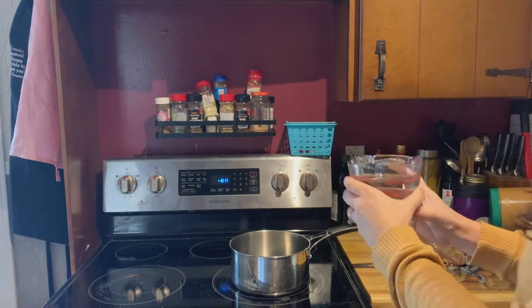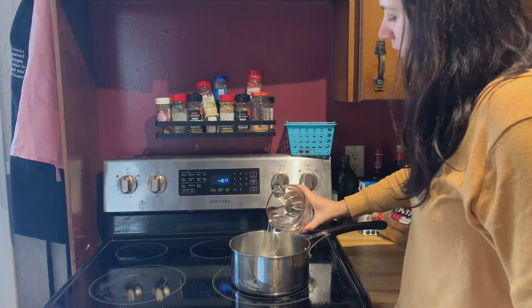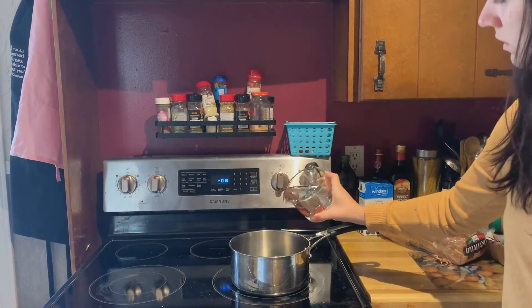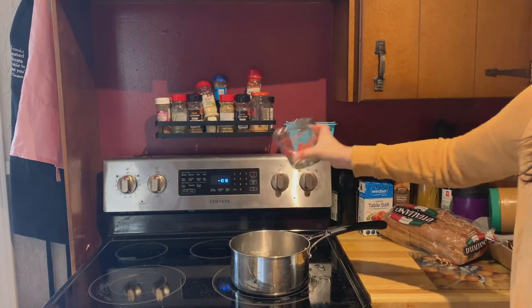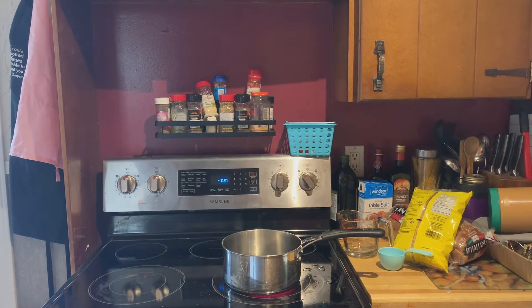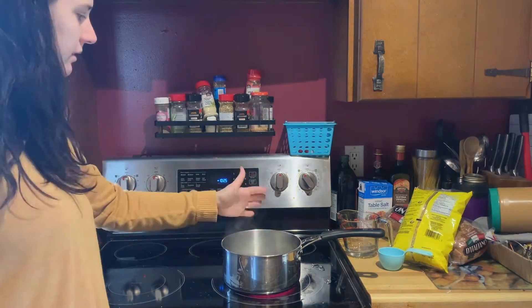First off we're going to add four cups of water to our pot. This holds two cups of water so I'm going to use it two times, because two plus two equals four. Turn on your stove and wait for the water to come to a boil. You'll know it's boiling because you'll see steam coming up the top and bubbles rising through the water. Water is boiling when it reaches 100 degrees Celsius and it starts turning into steam.